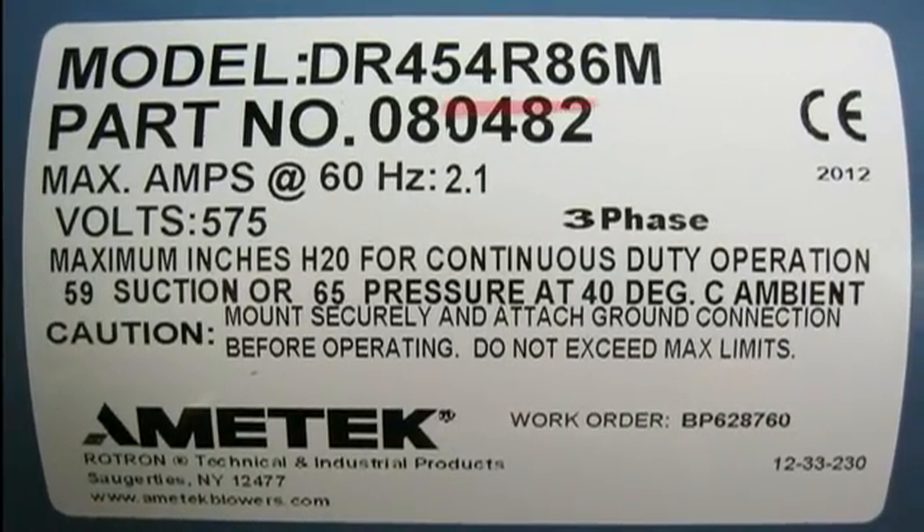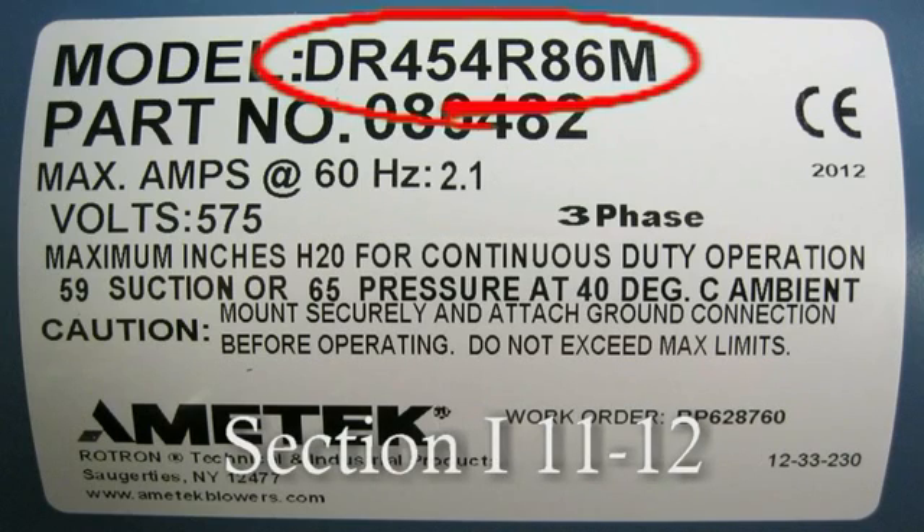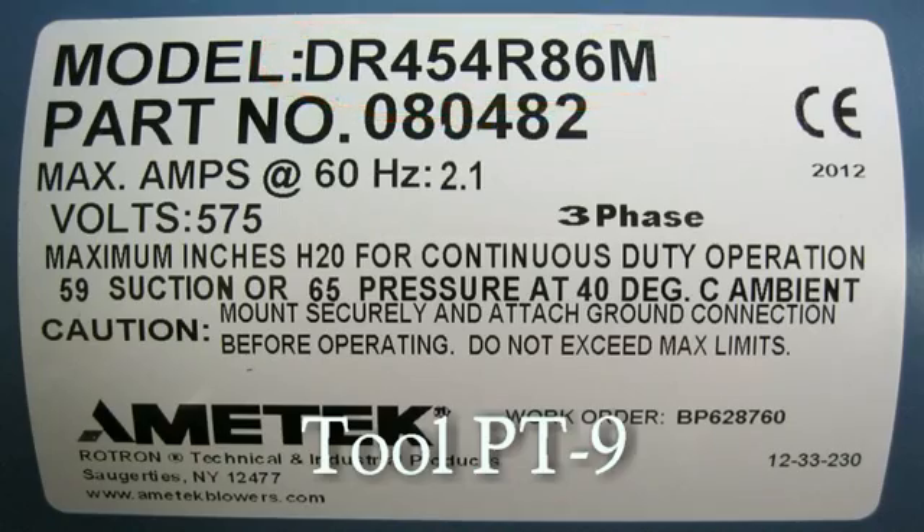The nomenclature, which is at the top of the label, is a quick reference to the features of a blower. A breakdown of the nomenclature can be found in our latest catalog in section I, pages 11 and 12, or ask your field representative for tool PT9.